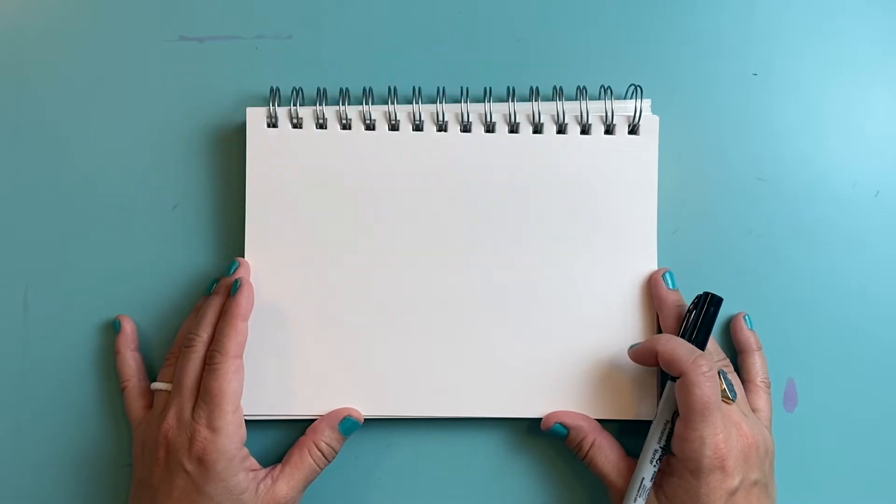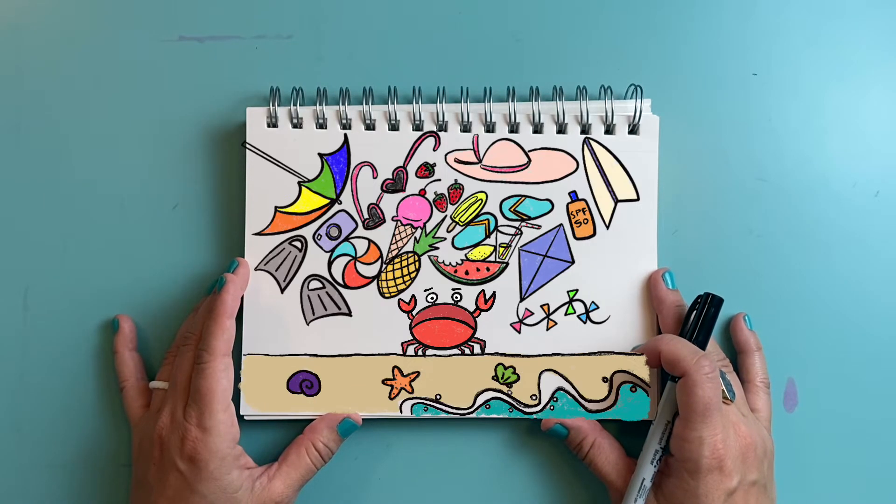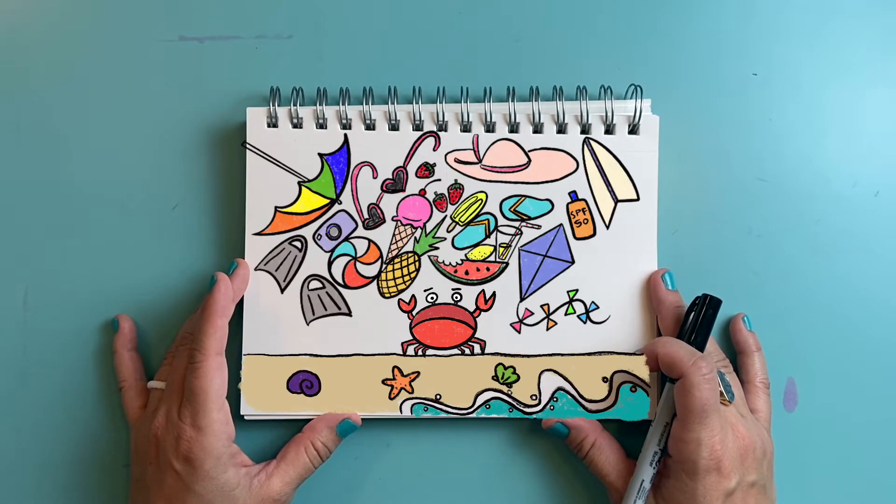Hi friends! Today we are going to draw a very crabby picnic. This crab is going to be scuttling away all his possessions before the tide comes in and ruins his beach picnic.